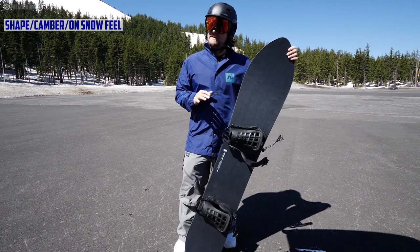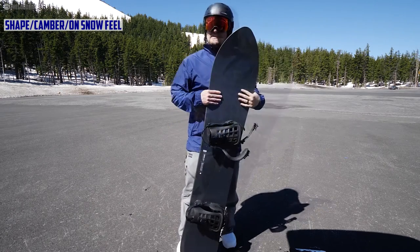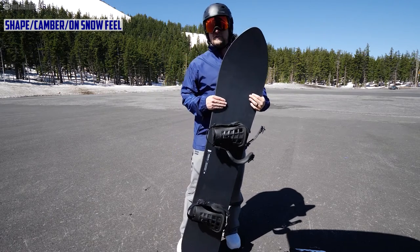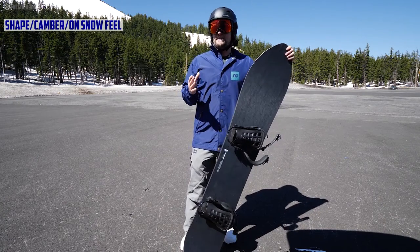Check the on-the-table review — you can see it's mostly camber with some early rise in the nose. The way this rides on snow is very surfy and tapered. That's the biggest thing that blows my mind.